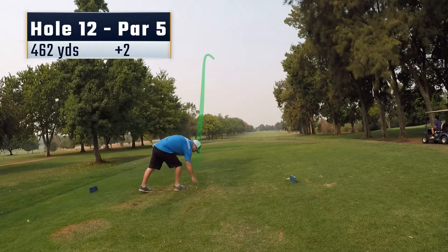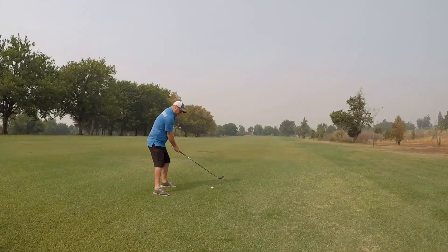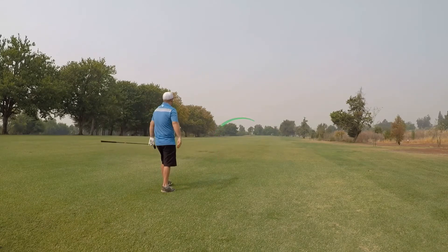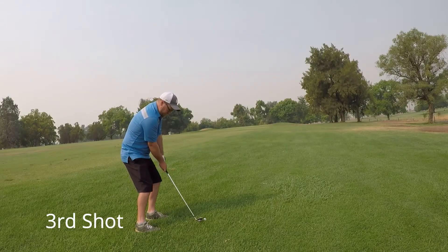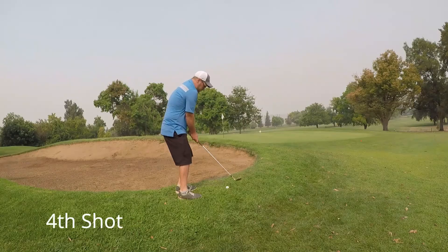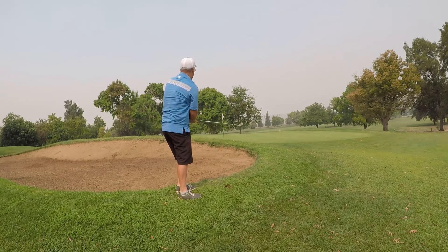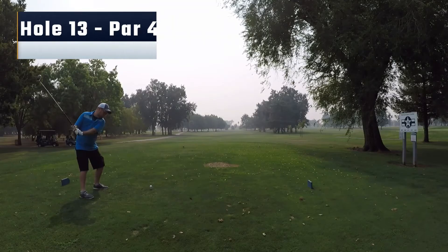Moving on to hole 12, another par 5. Hit a tee shot right down the middle, give myself a decent length for a layup. I hit a little low fade — slice if you want to call it — end up a little bit on the right-hand side in some thicker rough. Just trying to chip out with a pitching wedge, catch it a little heavy and pull it to the left, leave myself right in front of the bunker. Chip up with the 60-degree, and another decent length putt falls for me to save par.